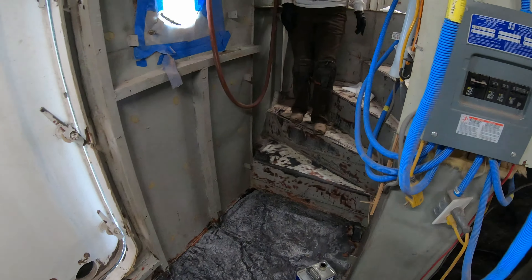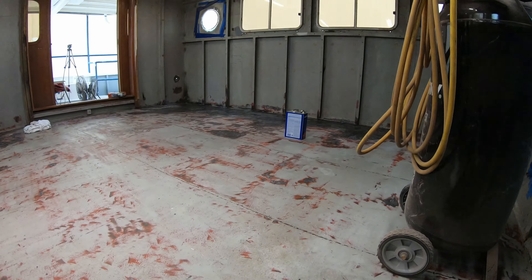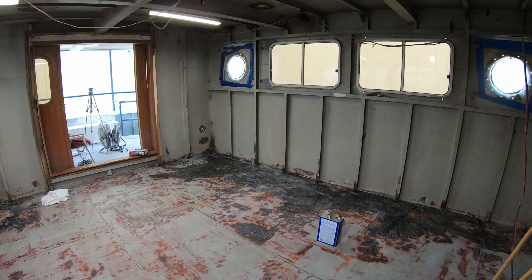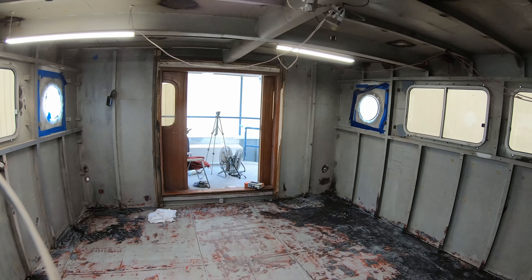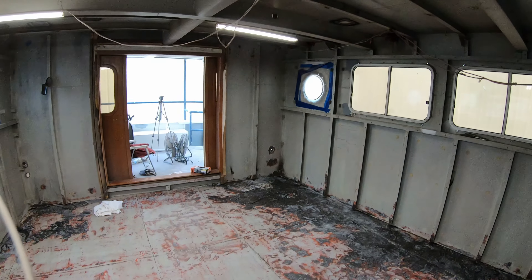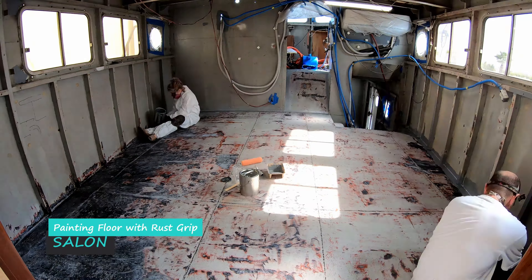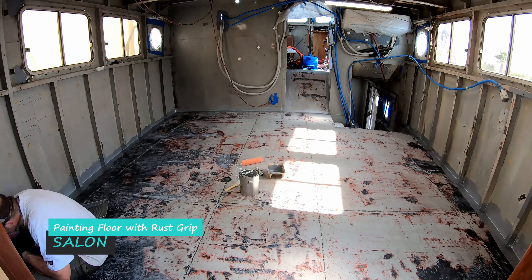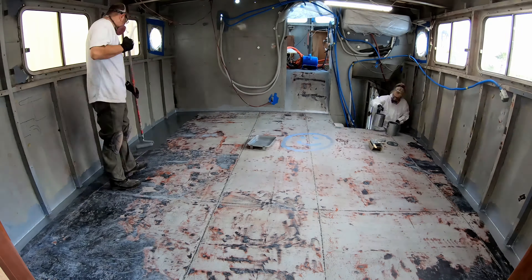Then it'll just be ready to start work on the walls and ceiling. That will pretty much get all the upper area painted and rust-protected again. We start the painting of the salon. I really like watching this in high speed — it's quite interesting watching how much quicker it goes by.